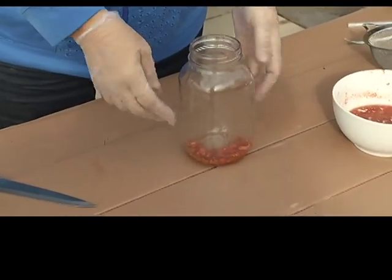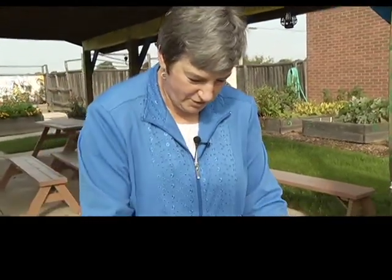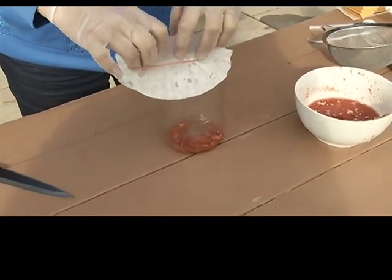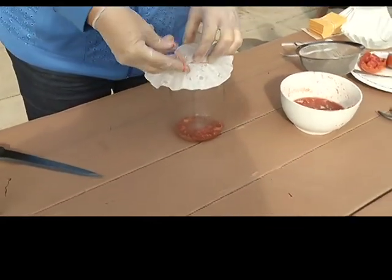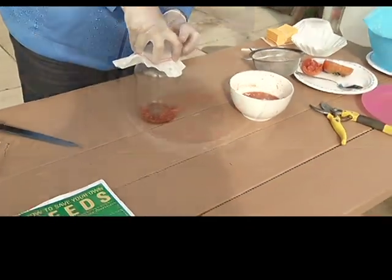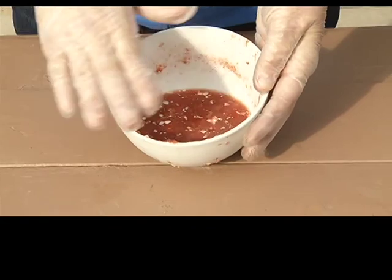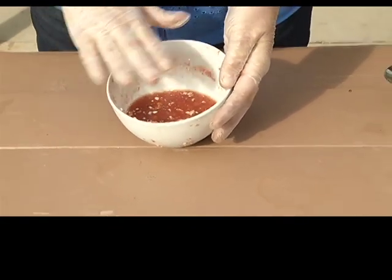Once you've got your tomato seed in your jar, fruit flies love fermenting tomatoes, and if you don't want your house filled with them, take a cover like a coffee filter, put it over the jar with an elastic band. You're going to put this jar on top of the fridge or in a warm sunny window for a couple of days until you get some mold happening. Don't panic — the mold is necessary in order to save the tomato seed.